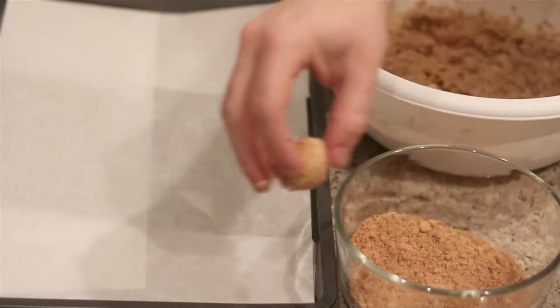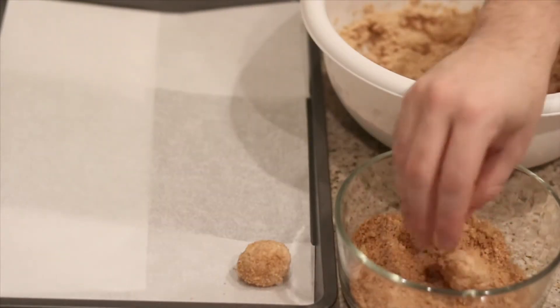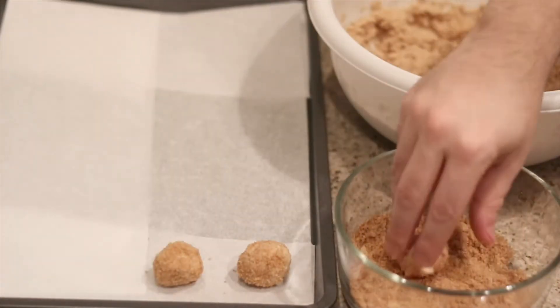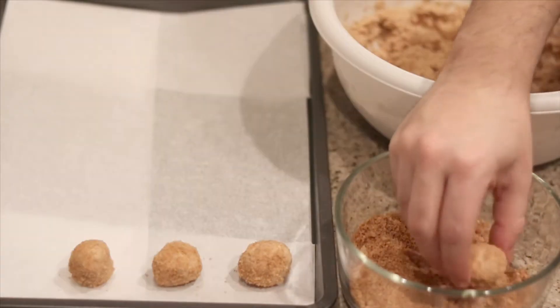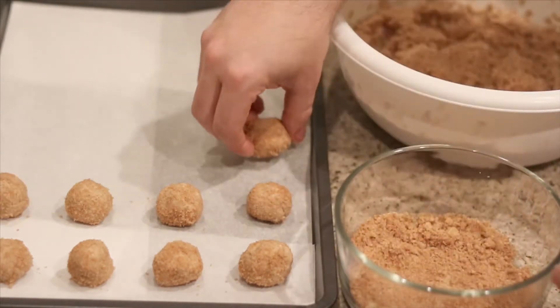Once you have your little ball rolled out, go ahead and roll it around in a nice mixture of one cup of brown sugar substitute and a half teaspoon of cinnamon. Just repeat until your cookie tray is nice and full with yummy snickerdoodle cookies.